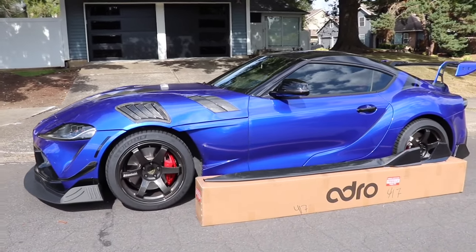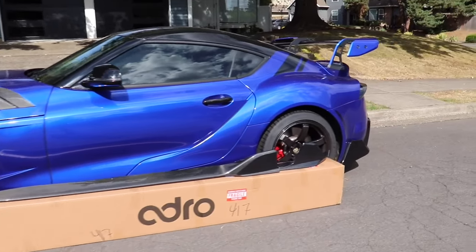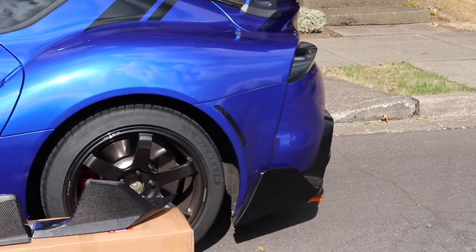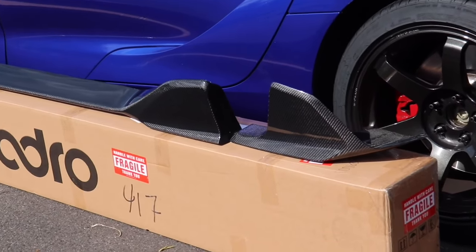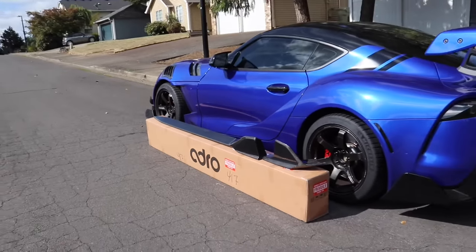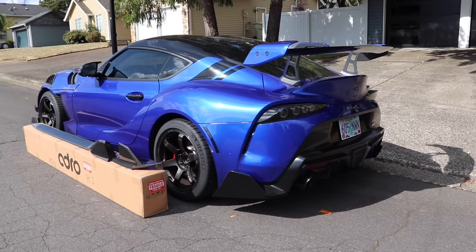This is going to be my track car number two and my daily currently. When we start tracking this car, I didn't want a full diffuser so I don't have to worry about messing it up. That's why I thought the rear diffuser fins and the side skirts were going to be a perfect complement to each other.